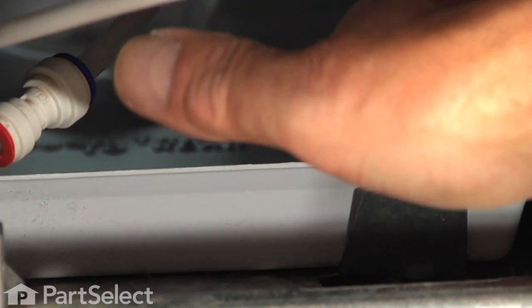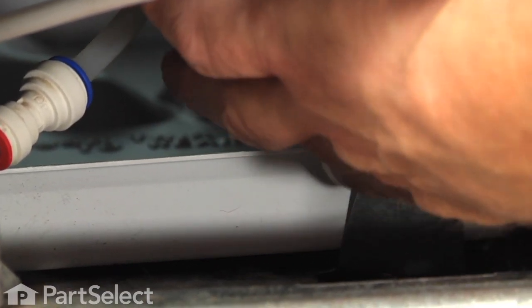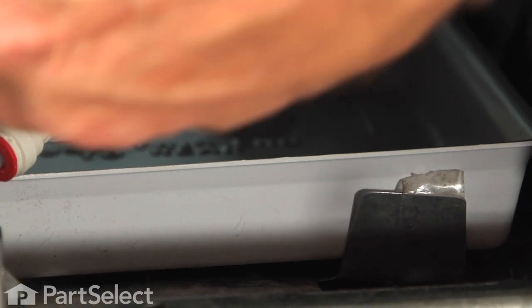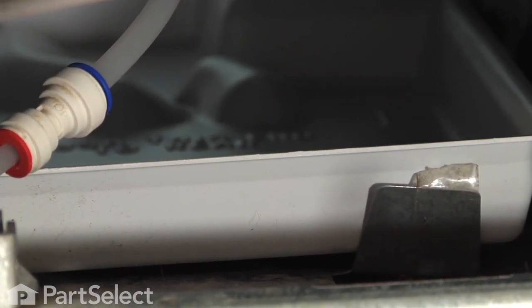We'll take our new tray and carefully slide that into position. Make sure it goes far enough forward that it gets behind that tab on the base frame, and then if you wish you can take a piece of duct tape and just wrap it from the inside onto that tab to hold it in position. Verify at the back that it is sitting up against the rear support.